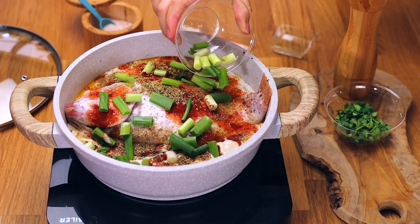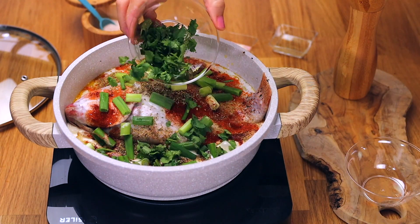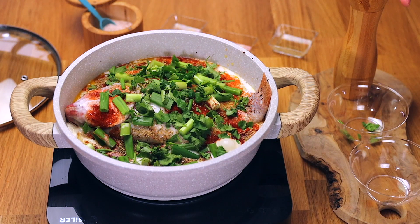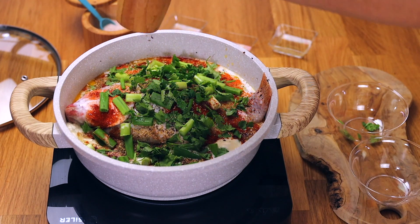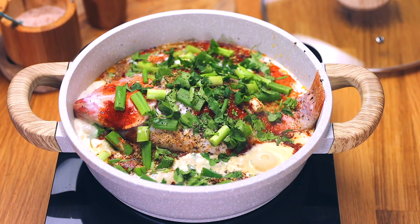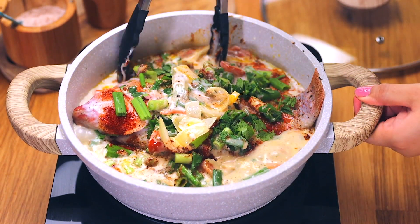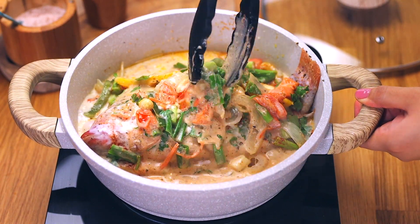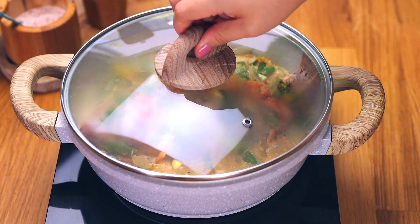Add a quarter cup of sliced scallions — about two whole large stems — then about three to four tablespoons of chopped cilantro. This makes a big difference, but if you don't like cilantro you can replace it with parsley. Add a bit more freshly ground black pepper. Then I'm just spooning some of that sauce and those beautiful veggies on top of the fish to give it more juiciness and creaminess before we put the lid on.